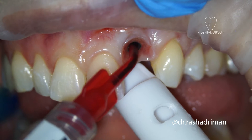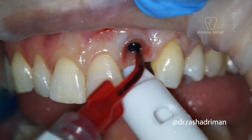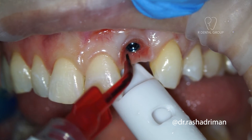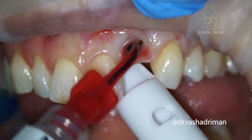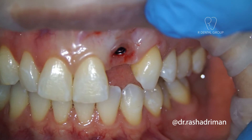I went ahead and cleaned the area with 4% chlorohexidine to make sure there's no debris and it's clean before I connect my impression coping. I do that gently to not cause bleeding. You can tell the tissue looks pretty healthy.